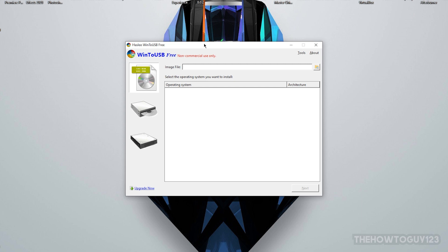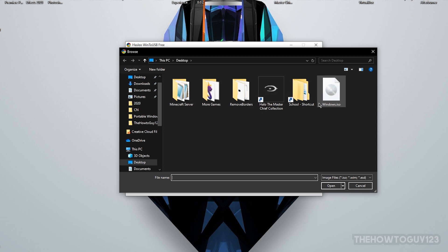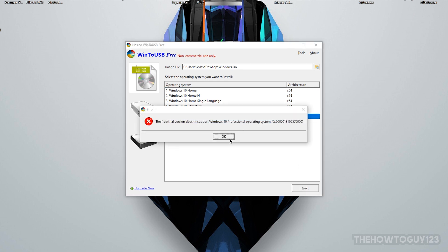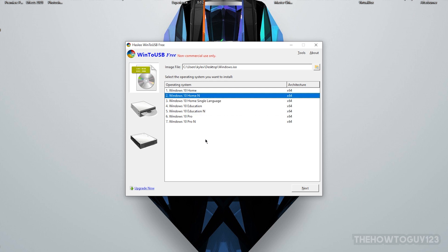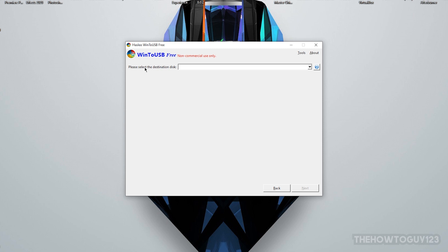Once Win2USB is open, check for updates — there shouldn't be any since we just downloaded it. You'll be presented with the main interface. Make sure the disk icon is selected, then click to select an image file. Navigate to the Windows ISO we downloaded earlier and open it. You'll get a list of different versions of Windows 10 to install. On the free version of Win2USB, you can only install Windows 10 Home — choosing Pro will give an error requiring the paid version. Also avoid versions with 'N' at the end as they lack media capabilities. Choose Windows 10 Home and click Next.